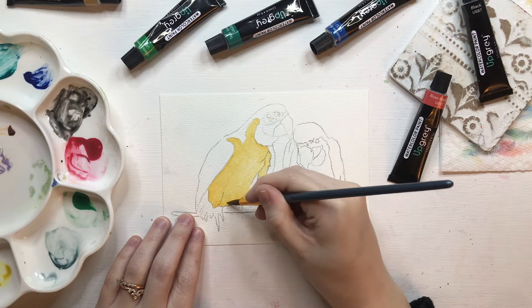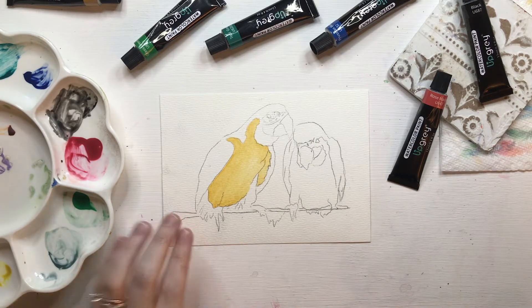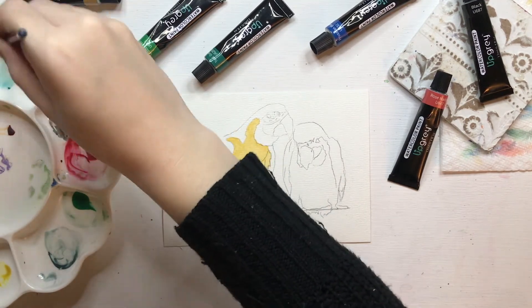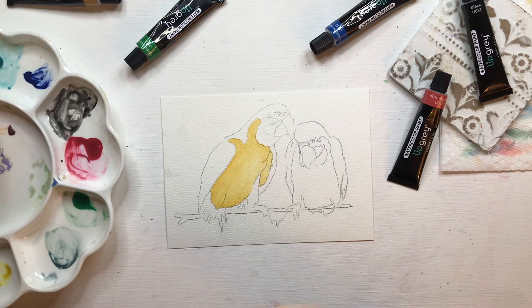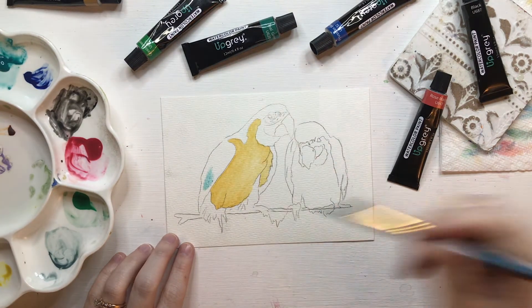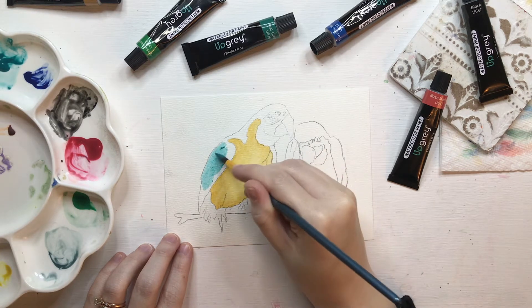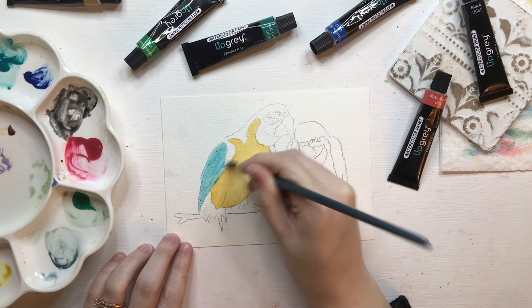Clean your brush really well and then go into your teal green color. Adding a little bit more pigment to my watercolor palette, just starting to bring that color in on the wing. I'm not going to worry too much if these colors touch the parrot's stomach — we're just going to let these bleed together to give a very loose and natural feel.